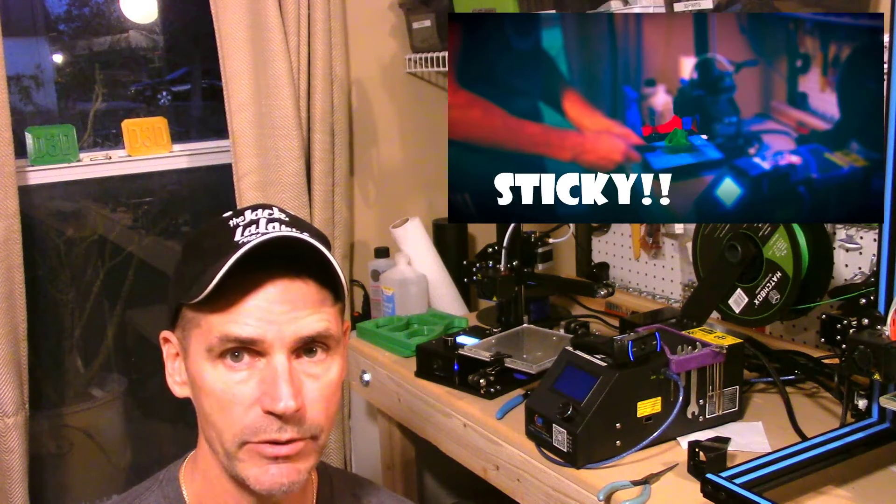I wanted to quickly update everybody on my Ender 2. The last video I made about the Ender, I mentioned the horrible time I was having getting stuff off of the build plate with that build tack kind of surface that's included with the printer.